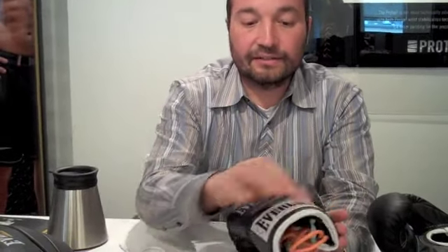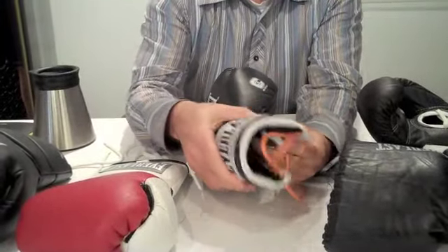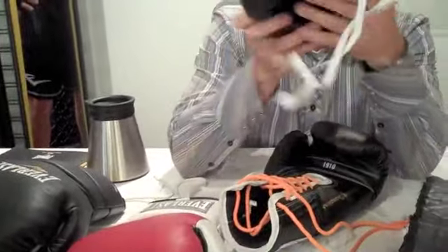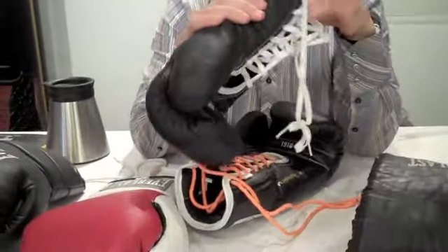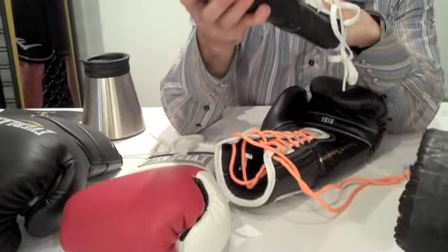I added wrist protection — a cuff protection around the wrist — so it's a continuous cuff. Before, it was sort of a flat opening; it's not anatomically correct, like it didn't mold to the wrist area.